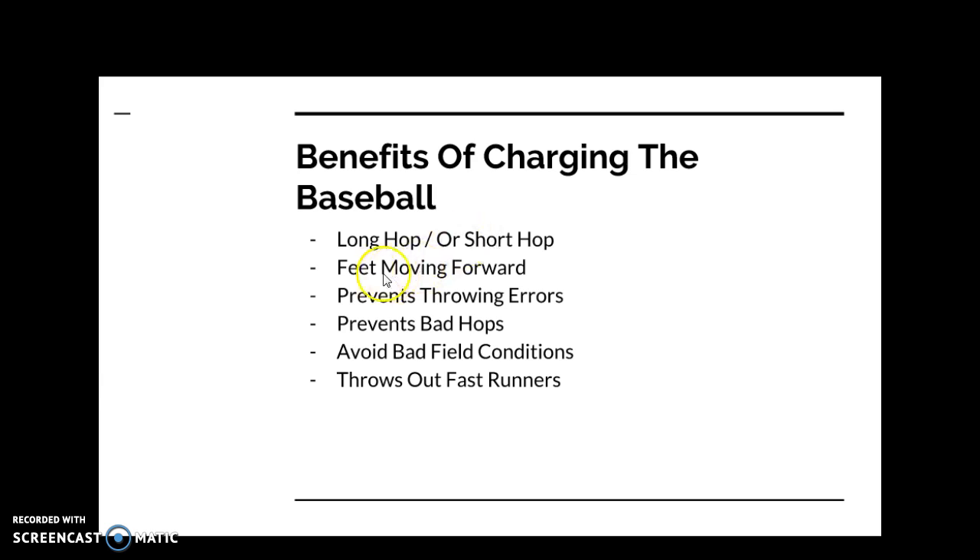If you charge the baseball, it keeps your feet moving forward towards the base, which allows you to set your feet quickly and make an accurate throw. If you're sitting back, you're flat-footed and not in an athletic position — that leads to fielding errors and bad hop errors. Bad infielders feel the ball on their heels; good infielders feel the ball on their toes, moving forward.